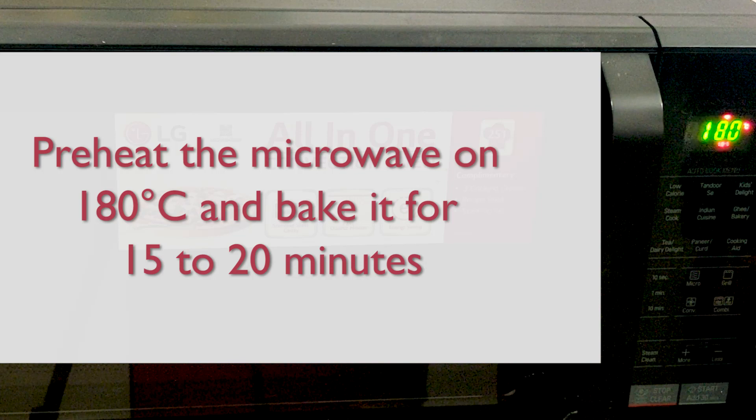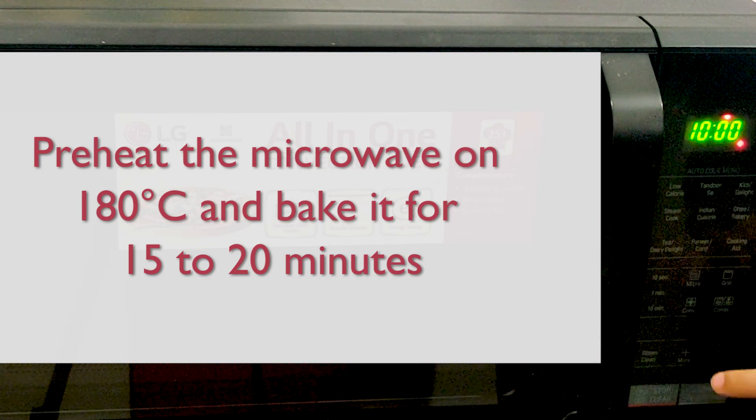Preheat the microwave on 180 degree Celsius and bake it for 15 to 20 minutes.